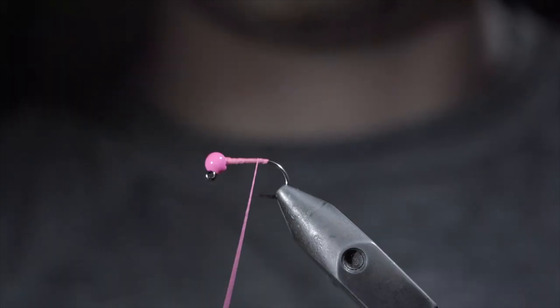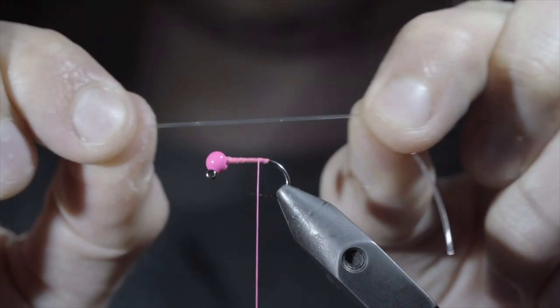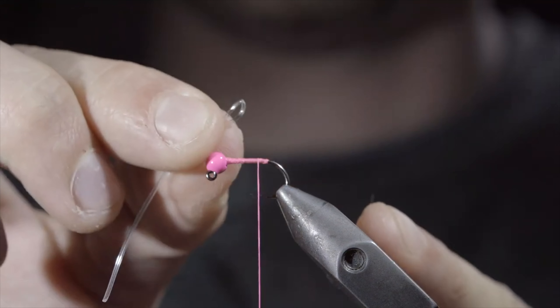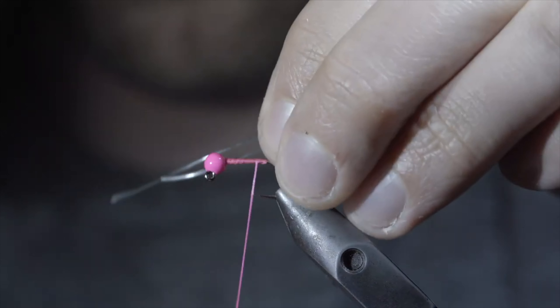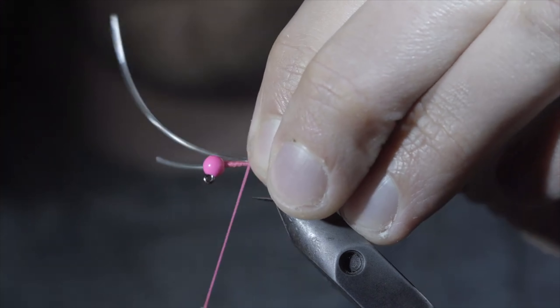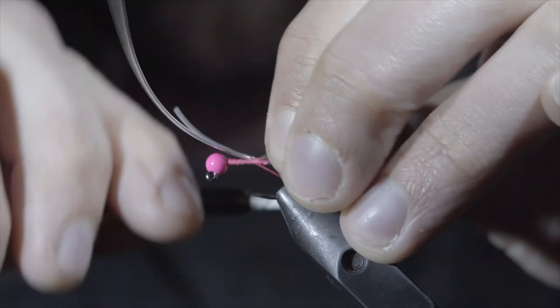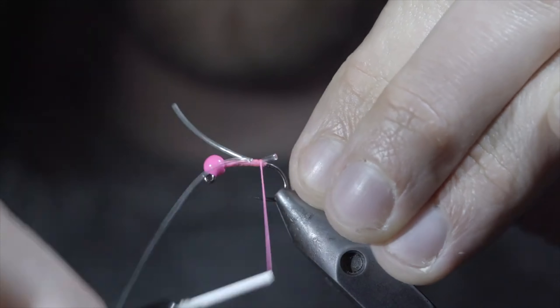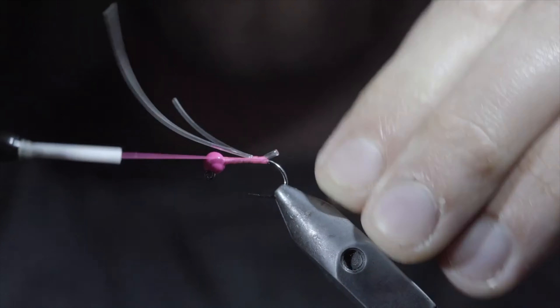We'll take a few wraps forward and grab some stretchy material. Here I'm using a rubber derib, however I would suggest using a stretchy dental band that I've linked in the comments. Create a loop with your material and secure it to the back of the fly. Make sure your loop is secured tightly by taking securing wraps both in front as well as behind your loop, and continue towards the head of the fly.